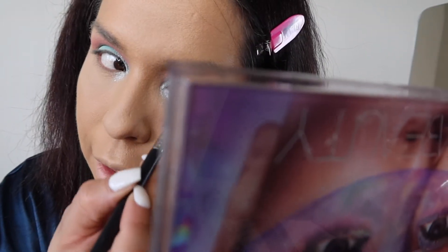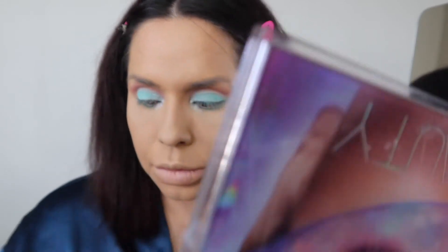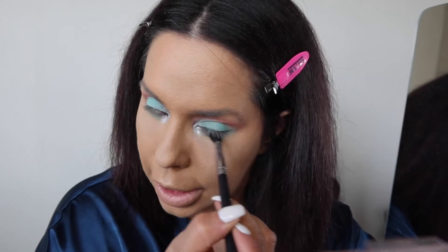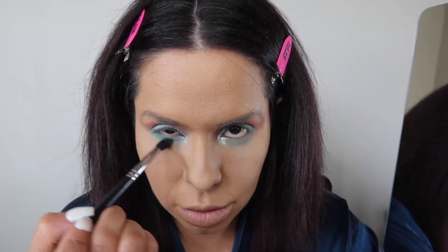Then I'm going to get my shader brush — this flat brush — and I'm going to use that same blue color. I love how it brings out my brown eyes. I'm going to go in and add it to the bottom of my eye, just like so. And then I'm going to grab another blending brush, grab more of that color, and just blend the bottom so that it doesn't look like I have a harsh line. This color makes my eyes look super brown.